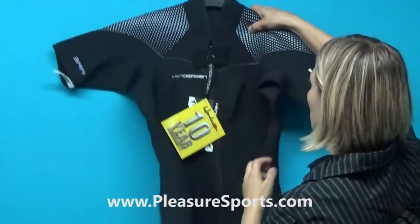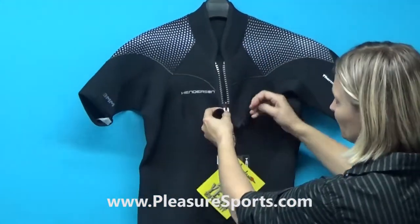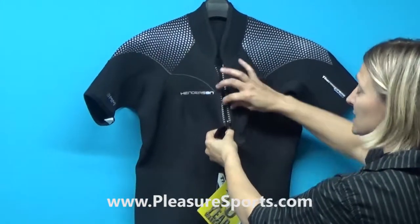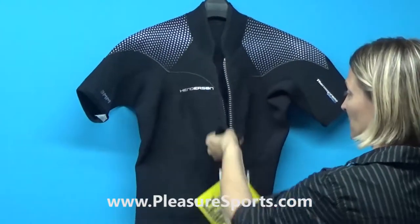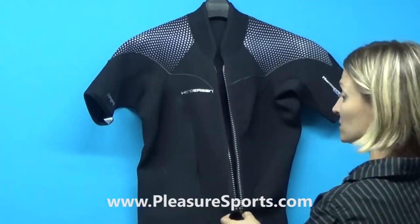Another thing that we love about the front zip — there are a couple of things. Your zipper is stainless steel, which means this is never going to seize up. It's going to be easy to use for the lifetime of this suit, and the lifetime of this suit is going to be long because it's made exceptionally well.